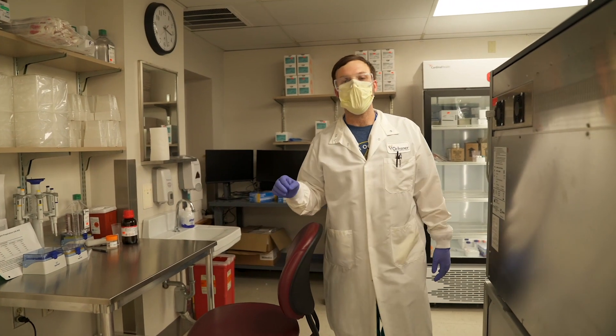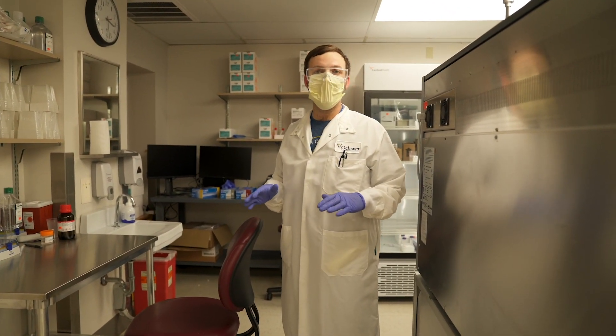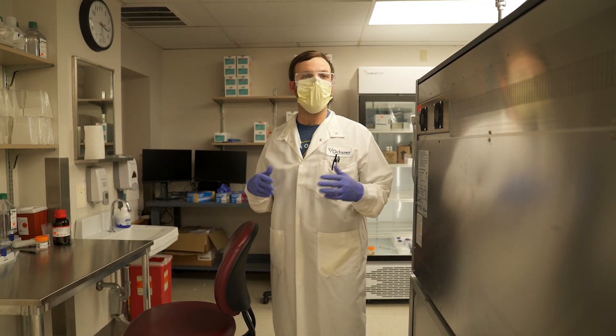Every area is dedicated and has dedicated equipment to ensure that we don't have any type of cross-contamination, whether it be from samples, reagent, or personnel.